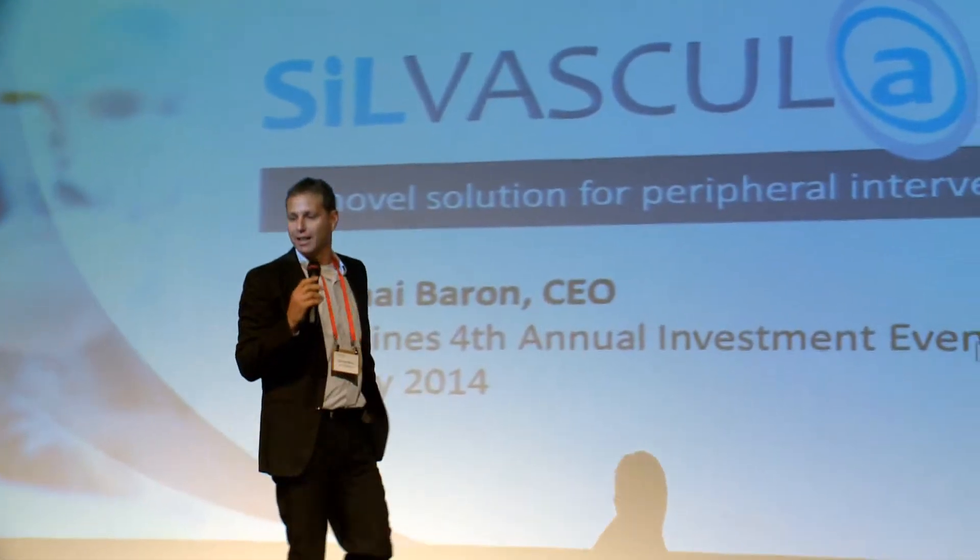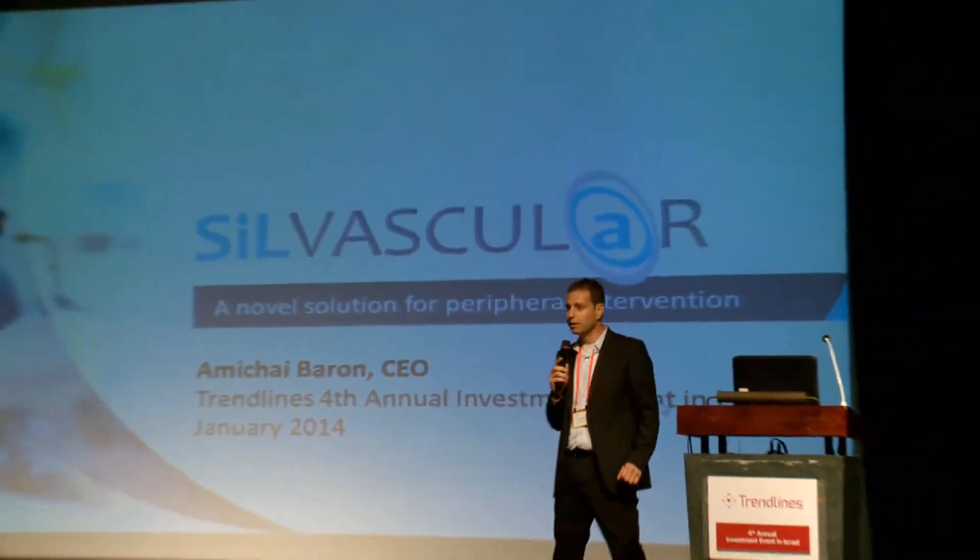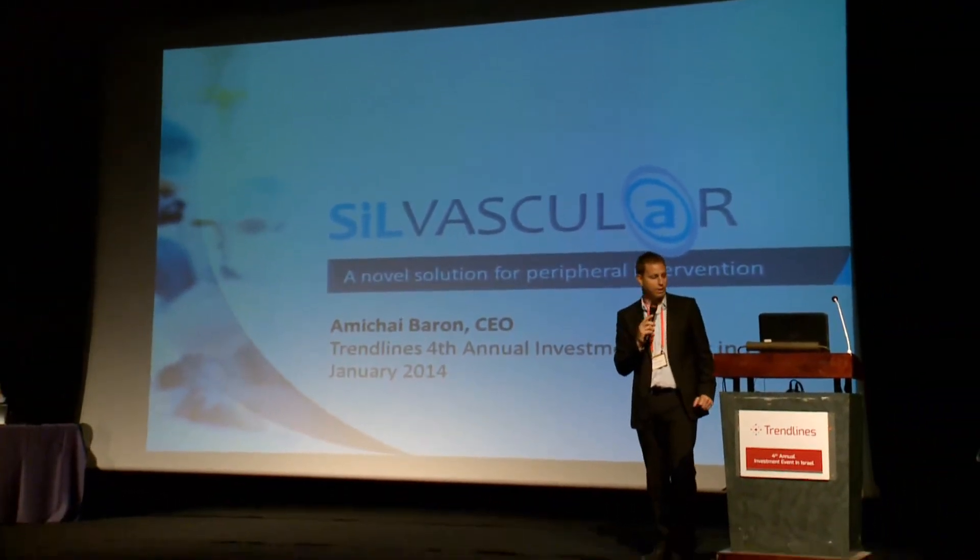Hello, my name is Amichai Baron, and I'm the CEO and co-founder of Silvascular. Silvascular is developing a novel balloon catheter for the treatment of peripheral vascular disease.